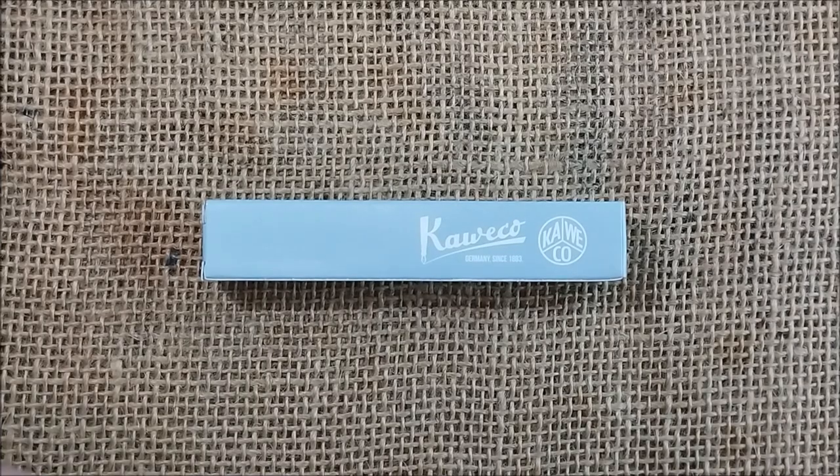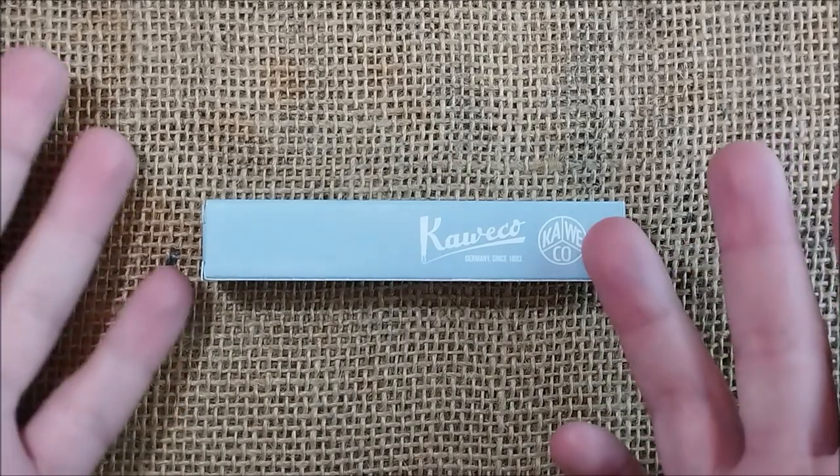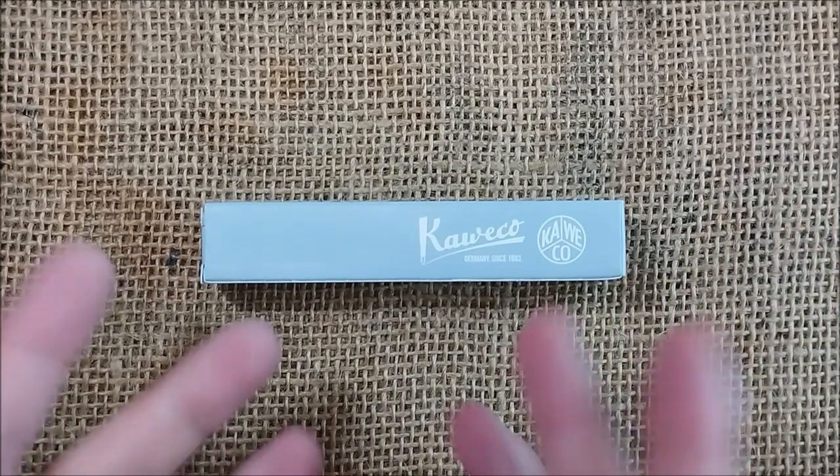Hi, welcome back to ODE YouTube channel. Today I'm here for a very special review and it is a Caveco Sport pen.